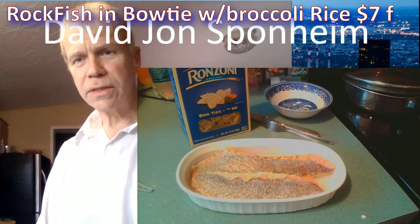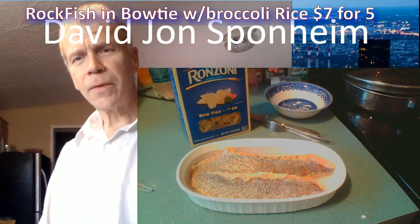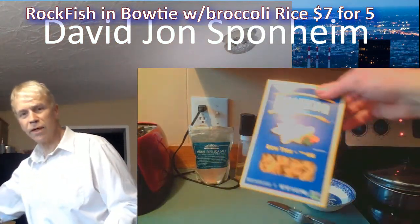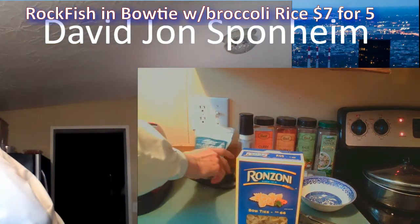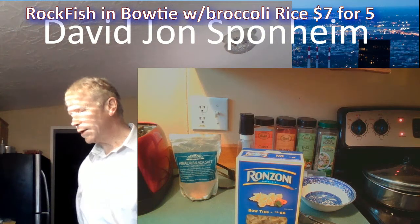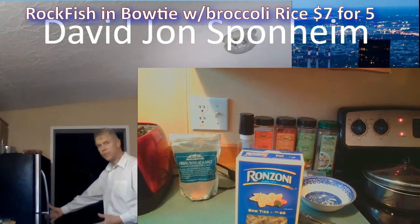Seven dollars total — that's two dollars for the fish, a dollar for the bowtie pasta. I got it on sale, ten for ten dollars. Let's plug this in — it's an unsightly plug. I'm going to put cauliflower and broccoli in it.